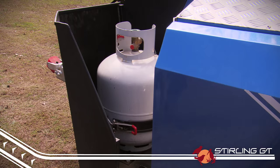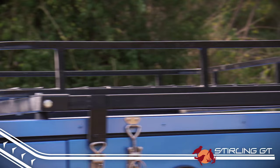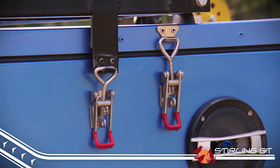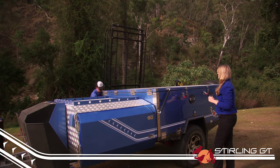There are twin adjustable gas holders, twin 20 litre jerry can holders in the front toolbox, and a big foldable roof cage that lifts off with the assistance of twin gas struts — perfect for holding a kayak or two, or even a small tinny.